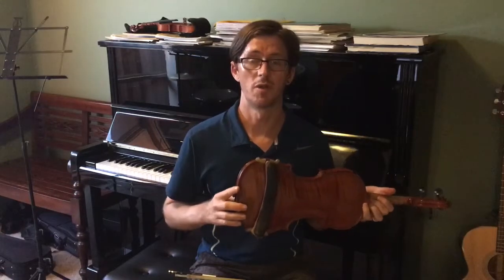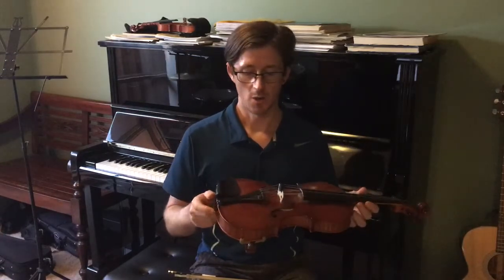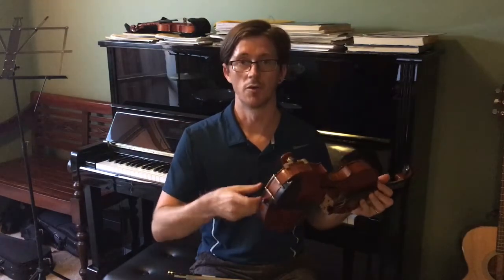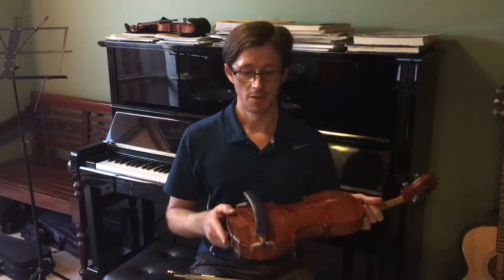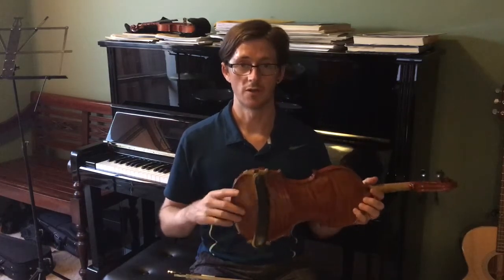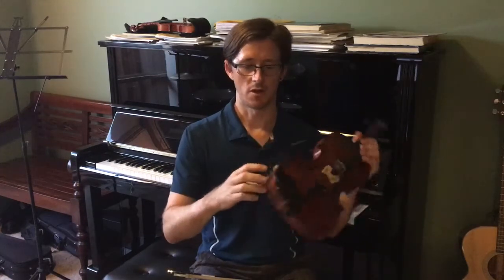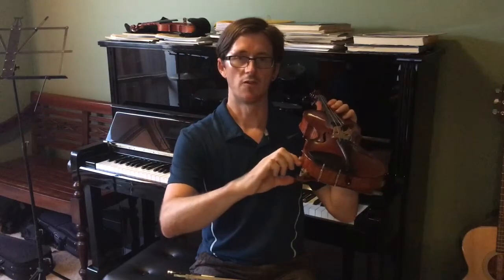I have a Kun shoulder rest and I've pretty much always had one. When I was younger I used one called Play on Air — it was like a little balloon which you blew into and inflated, and that was quite comfortable — but then I moved to the Kun style. The other main style is the Wolf shoulder rest, which I think is more for people who have a longer neck and need a little bit of extra height, as those shoulder rests are much more adjustable and can go quite a lot higher than the Kun style.